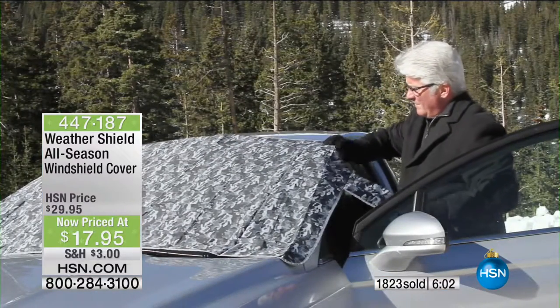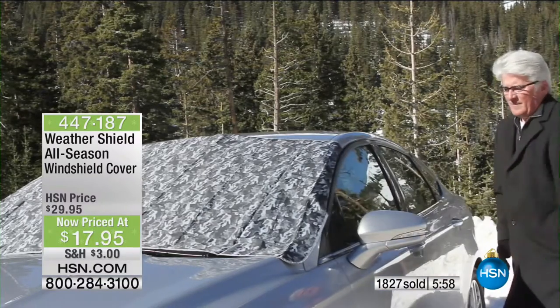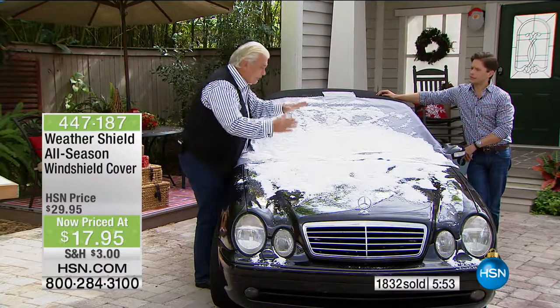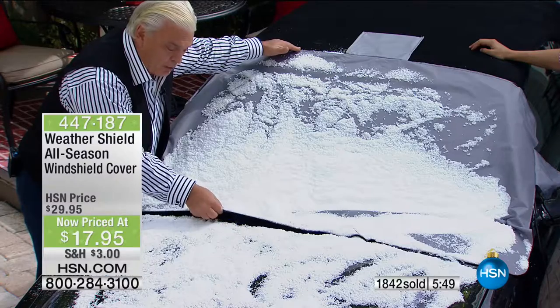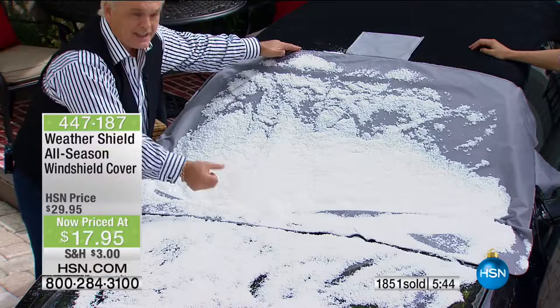A couple of tips: here's my buddy John putting it on. You lock and load — that's important because of high wind, and no one's going to steal it in a mall parking lot. When they first came out, the cover only went to the bottom of the windshield. Now we have it going all the way down below to cover the windshield wipers.